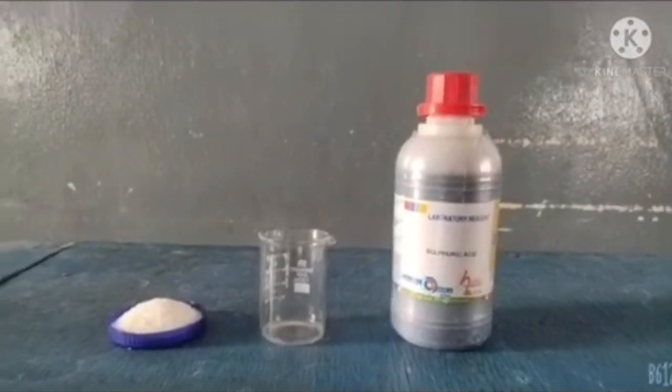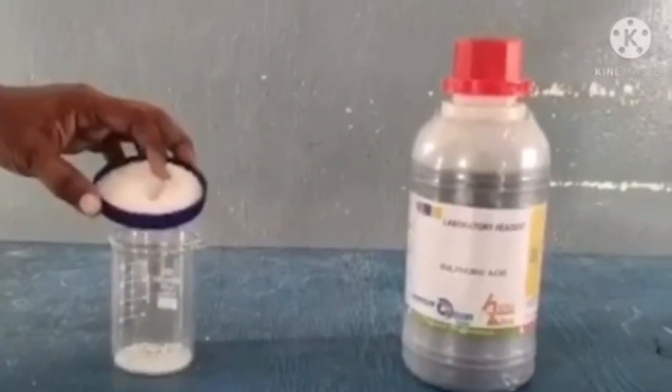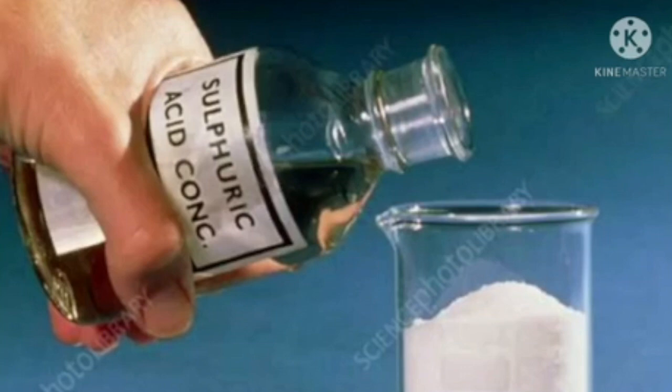Hi, I'm Mitra from 8B. I'm going to show you how a dehydration reaction works by using sugar and sulfuric acid. Start by filling the glass beaker with sugar. This is sulfuric acid — add concentrated sulfuric acid into it.